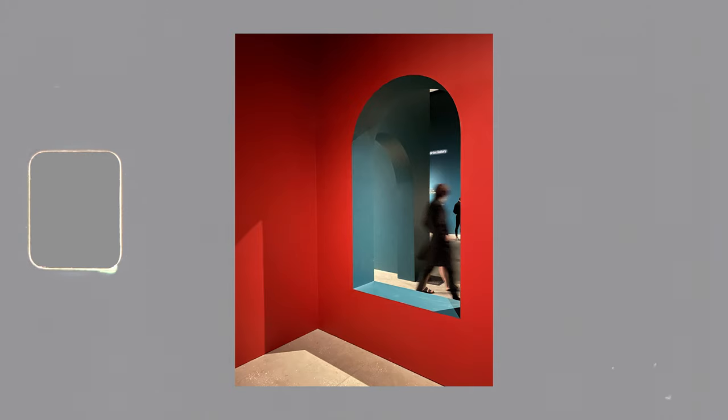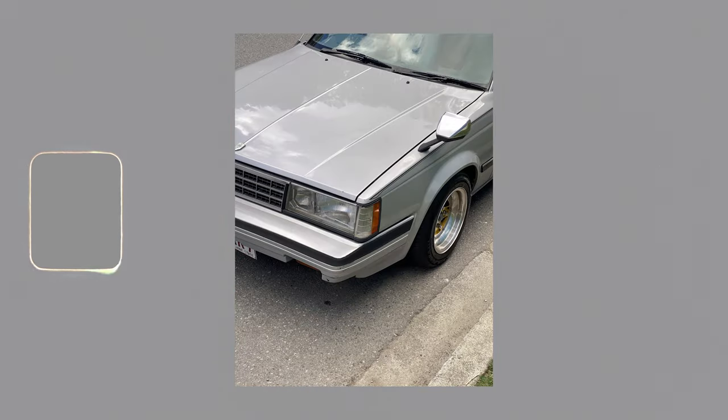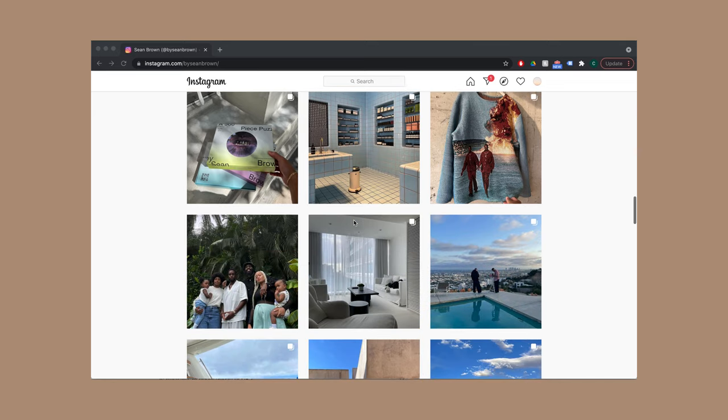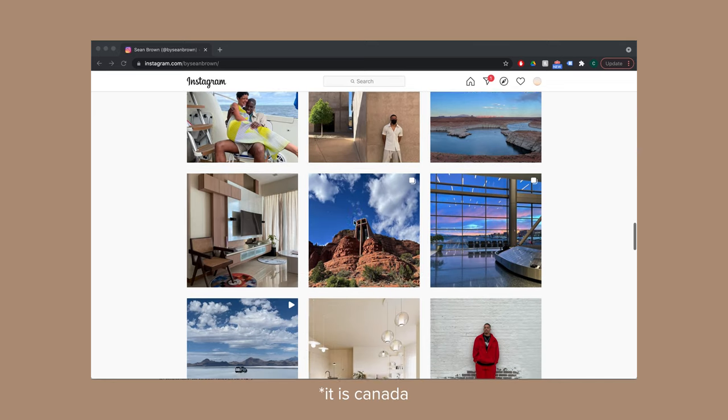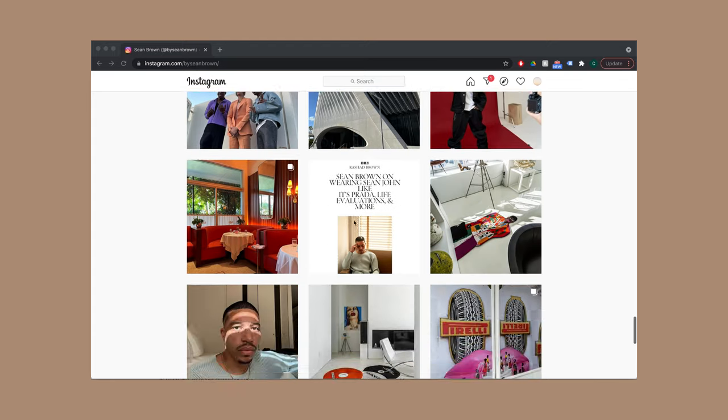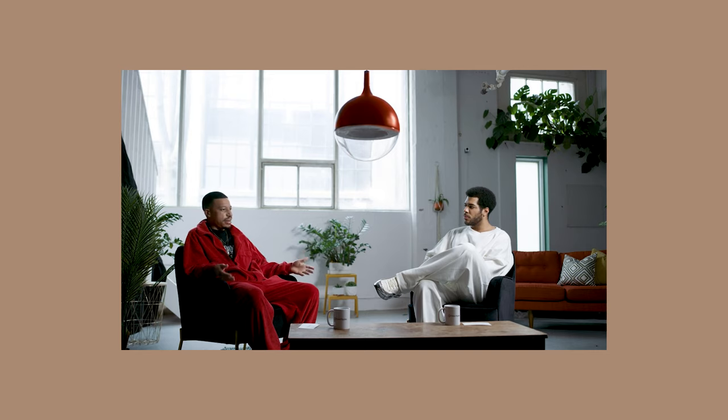Talking about the iPhone — one of the things I wanted to mention is I've been really enjoying using it for documenting moments. I made a video dedicated to iPhone photography and my love for having something readily available. One of the biggest inspirations behind that has been artist Sean Brown — a director, photographer, and designer based out of Canada, a multi-talented dude who frequently collaborates with one of my favorite artists, Daniel Caesar.